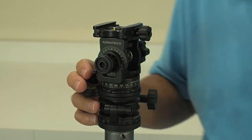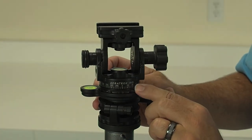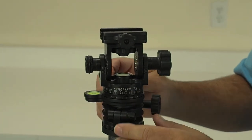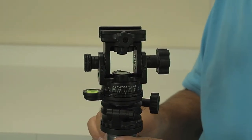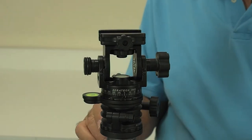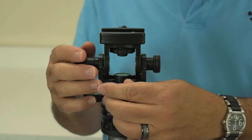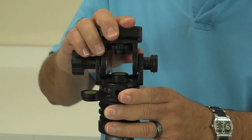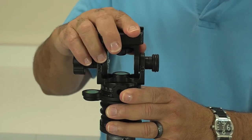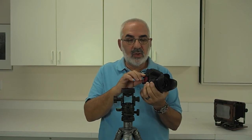So now what I can do is get this set at zero. I actually use this as a regular tripod head instead of a ball head. You can move left and right, and you can move up and down — just like the Arca Swiss. So I sort of think of it as a two-way ball head.